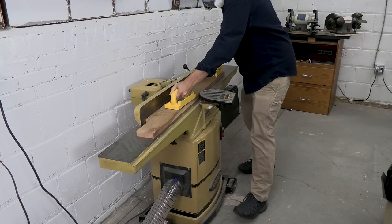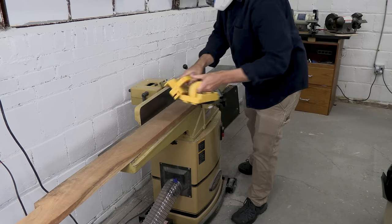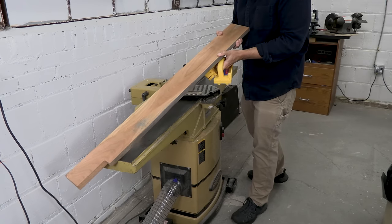Every Christmas, I make a toy weapon for my little nephew. This year he asked for a katana. If I made a long, thin blade from solid wood, it would warp and twist. So I'm going to laminate three thin pieces of wood to make something more stable.